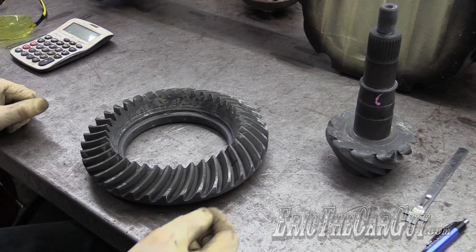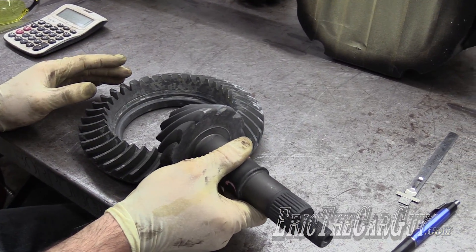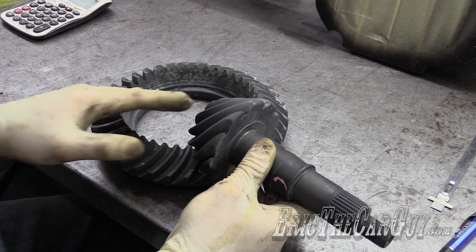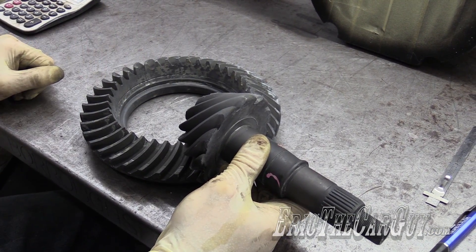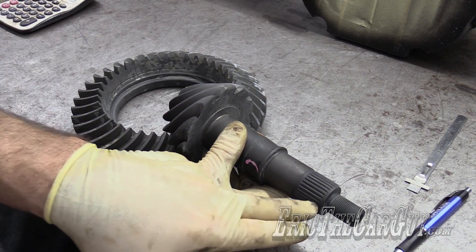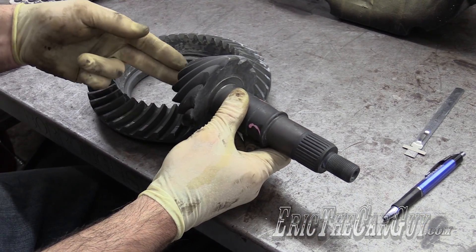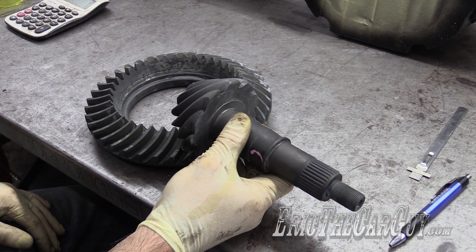This is a ring gear. This is a pinion gear. They mate together — helical gears — mated together in this fashion. They're just about like this when they're in the vehicle. The pinion is slightly offset and slightly down on the ring gear when it's inside the car, which helps give clearance to everything above it. This is splined to a flange, which is directly connected to the driveshaft. The driveshaft turns this pinion, which in turn turns this ring gear, which in turn turns the axles at the wheels.